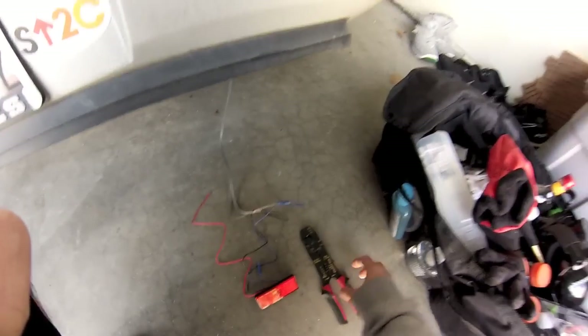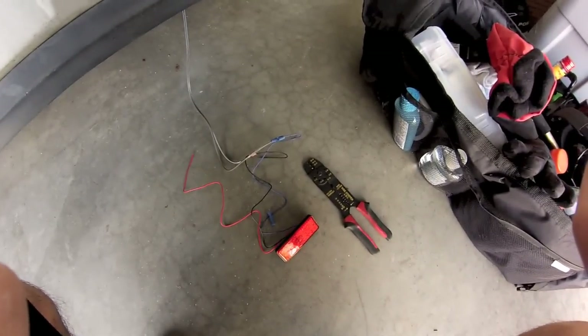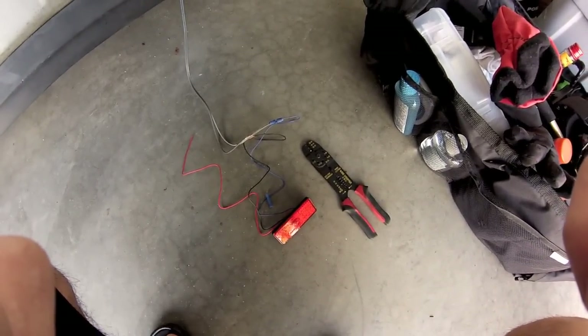Just like that — you connect it, and of course you test everything before you glue everything together and tape everything up.